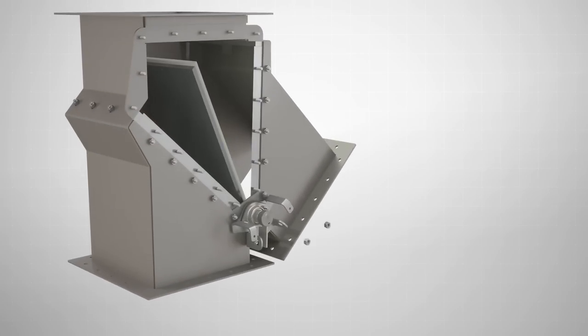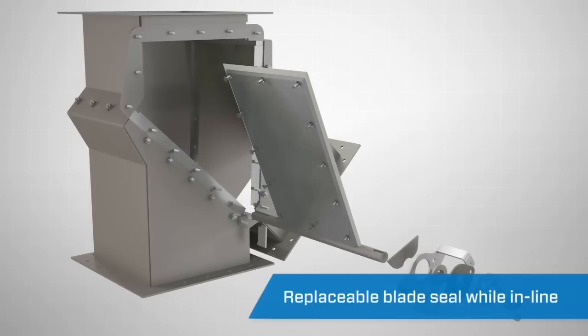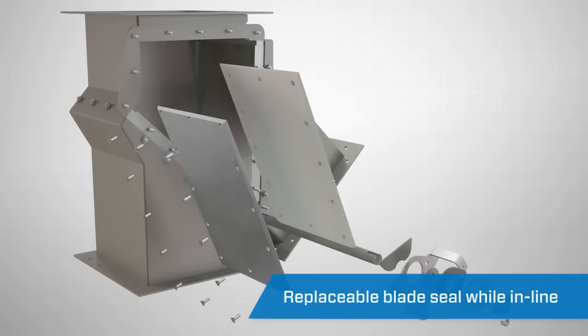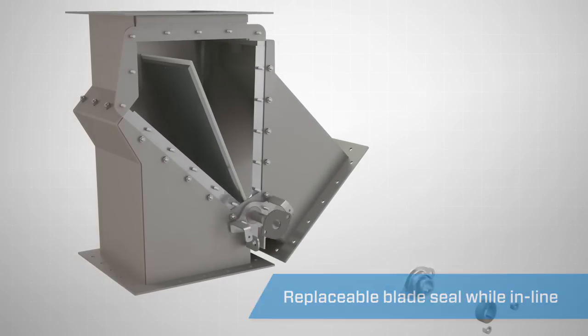A maintenance-friendly feature of the Seal Tight Diverter is the removable blade, which allows for seal replacement. This can be removed while the valve is in-line, reducing operating downtime and extending the service life.